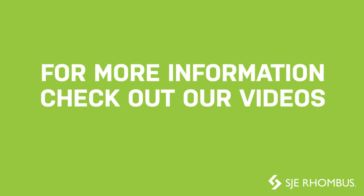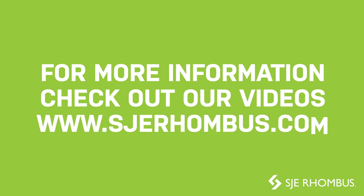For more information, check out our other videos or refer to our website at www.sjerhombus.com.